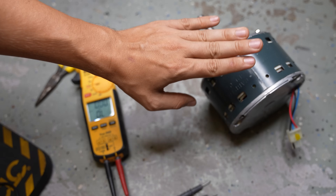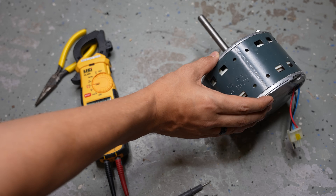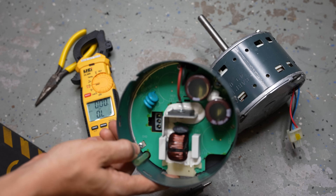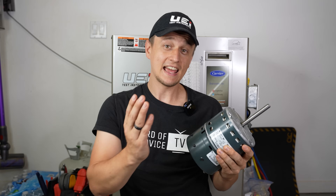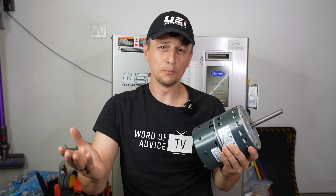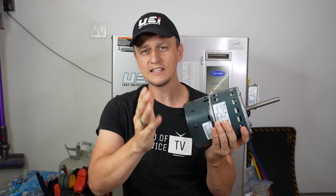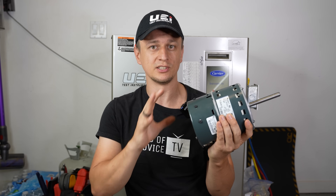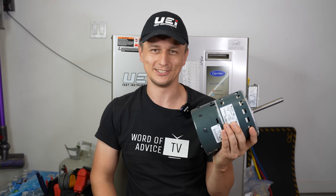It's electrically good and mechanically good. So if your blower motor is not working yet it passes these tests, that means the motor itself is not your problem. The problem is either the module or the control board in the furnace is not sending power to the motor. I hope this video will save the day for some of you, and you'll end up only having to replace that module and save a bunch of money. If I forgot to mention something, please let me know in the comments below. Thanks for watching!